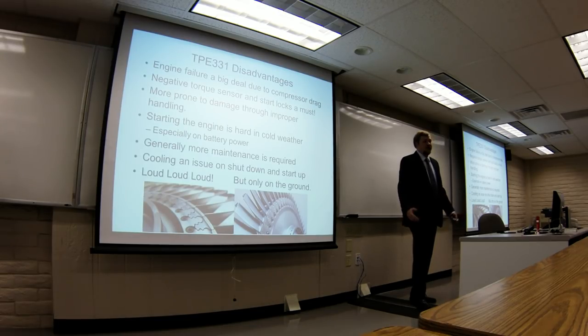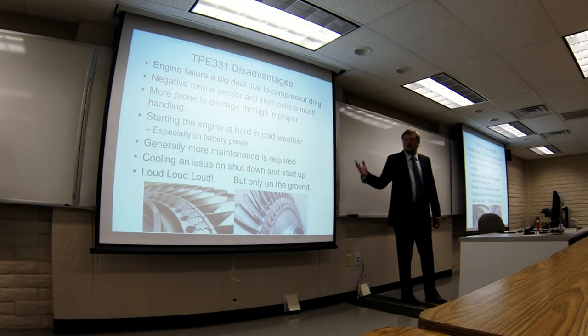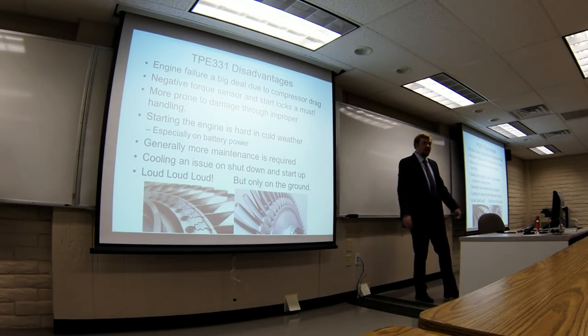If you didn't handle this engine right, you'd damage it. As a matter of fact, if you changed the RPM too fast, you could get a fire. So you had to kind of babysit it, but when you got it working right and knew how to handle it, it was very much a pilot's engine. Starting in cold weather was kind of hard — obviously you're using battery power most of the time, and if the batteries are low because of the cold weather, it's hard to start because you're starting everything in the engine at once, not just the gas-generating portion. And more maintenance was required; it was harder to get inside this engine than it was for, like, a PT-6 that kind of broke down into modules.